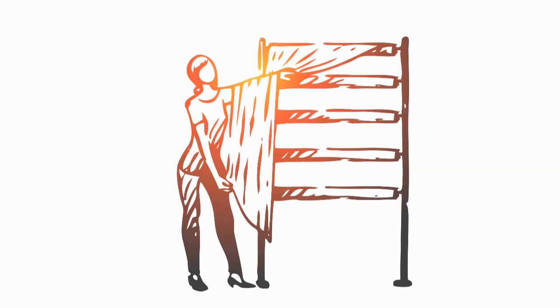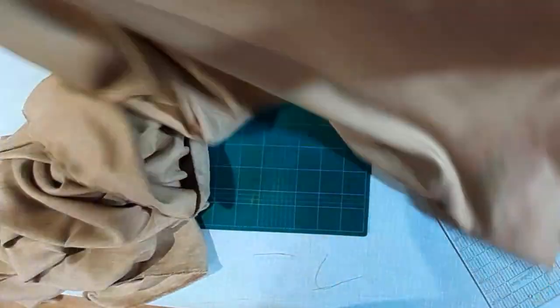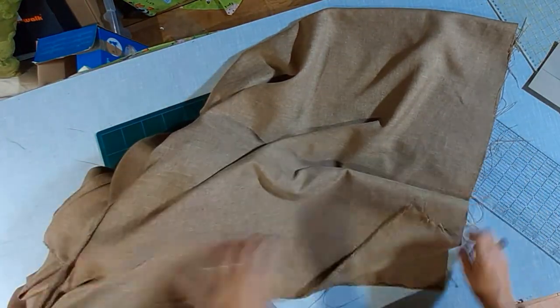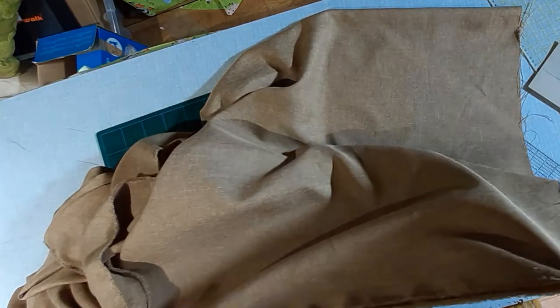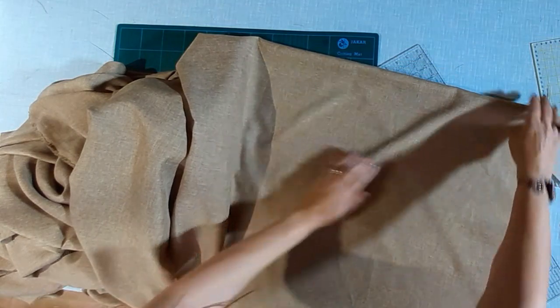I always do the hem first and put the tape on later. It makes it a lot easier as you're only dealing with one length of fabric at a time. We need to check the bottom of the fabric is level. We do this by putting the two ends together. Make sure the selvedge is straight and together. Lay it on the table. Do you see the ripple? That means the fabric is not cut level.